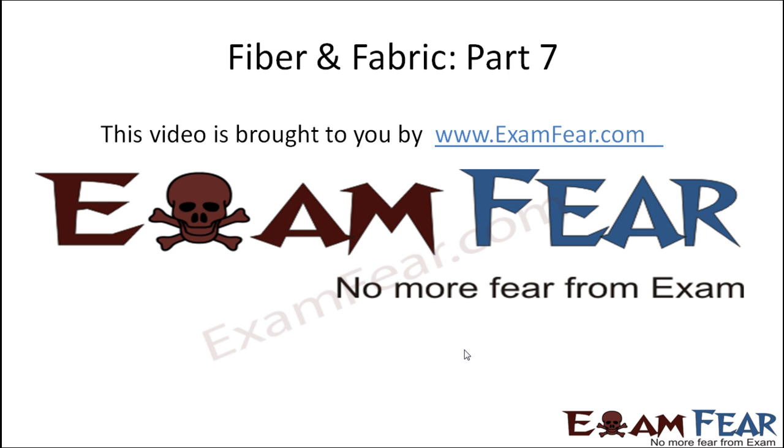Hello friends, this video on fiber and fabric part 7 is brought to you by examfear.com — no more fear from exams. Now we will try to understand how exactly silk is processed — what we do and how we get the silk from the silkworms.